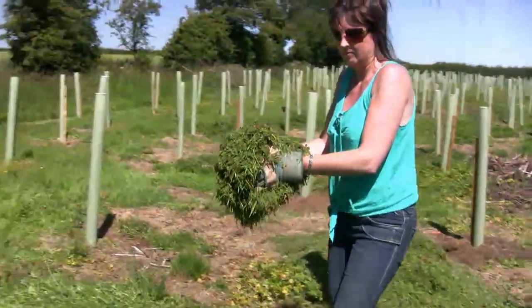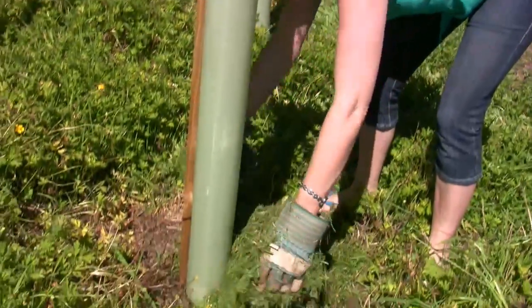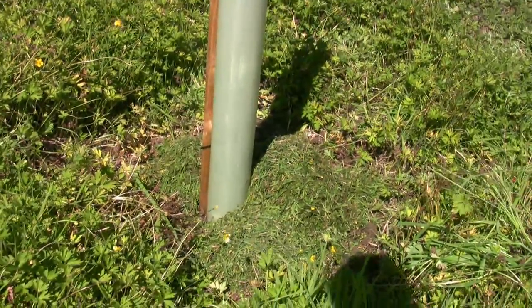There's an additional precaution: if you have any old grass cuttings, these can then be used as a mulch around the base of the tree to preserve any moisture.